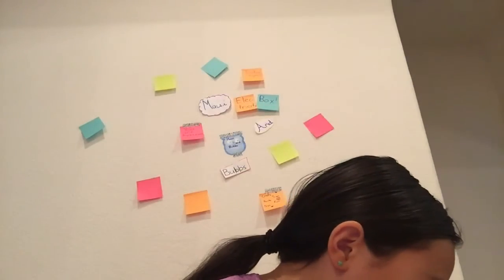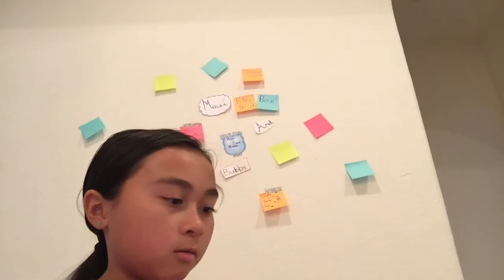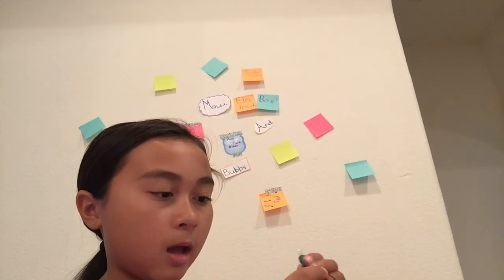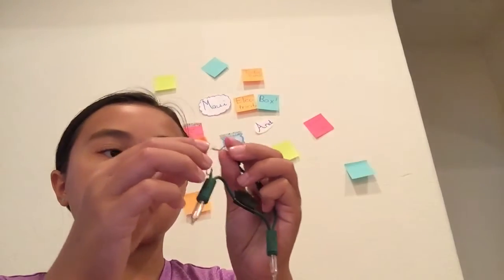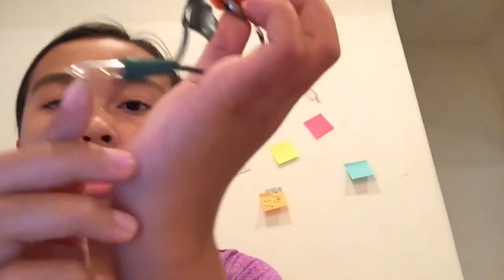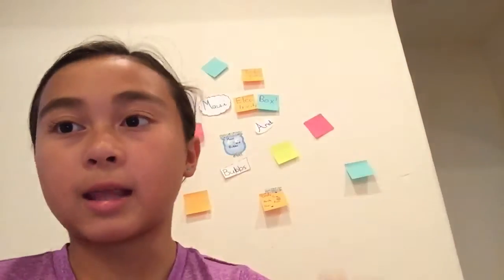And then for the next one, I used a watch battery. So if you do this, put the two little strings together, it lights up, but you can't really see it that well.